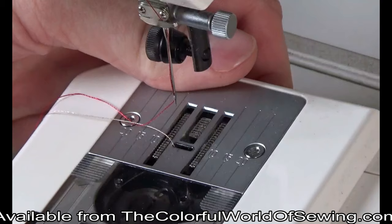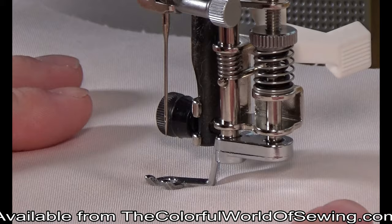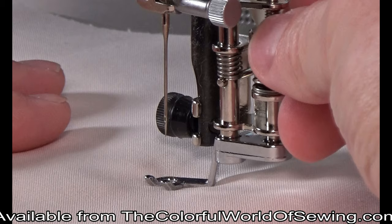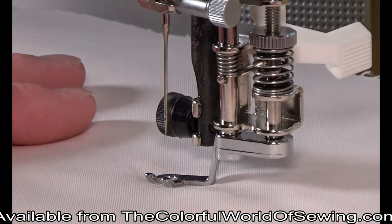Lower or cover the feed dogs, or set the stitch length to zero. Place your quilt or stabilized fabric under the presser foot and lower the foot. Use the adjustment wheel to raise or lower the foot until the sole is just skimming the surface of the fabric. The fabric should slide effortlessly under the foot, but the foot must be low enough to still make contact with the fabric. If stitches are skipping, set the foot lower.